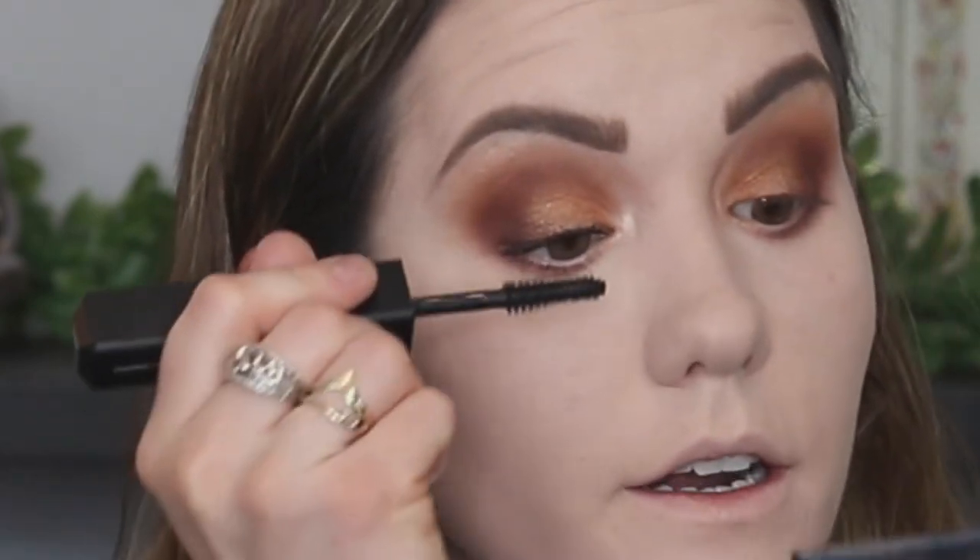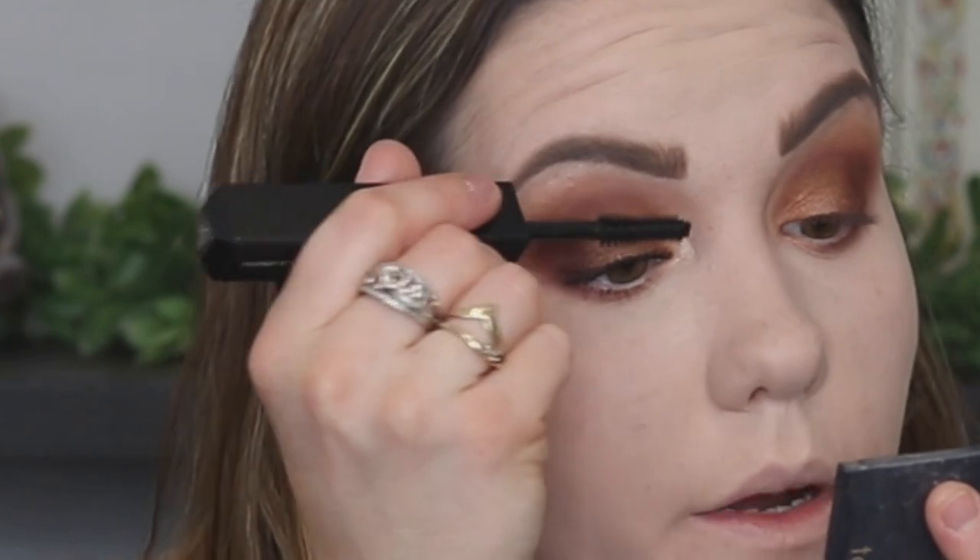Normally I'd do eyeliner, then mascara, then false lashes, but I'm doing it a bit differently. I put mascara on whether or not I'm putting lashes on because it helps blend them — and then I don't have to apply mascara to the actual false lashes, making them easier to reuse. I'll put the eyeliner on after the mascara dries. That's what it looks like with one coat of the volume side — now applying the curl and length side.